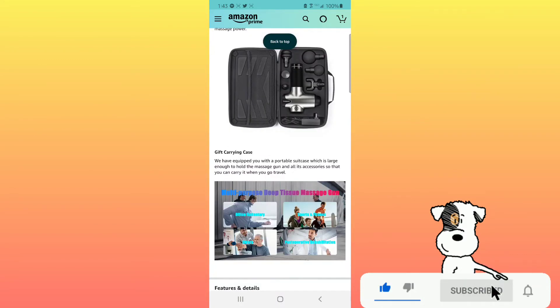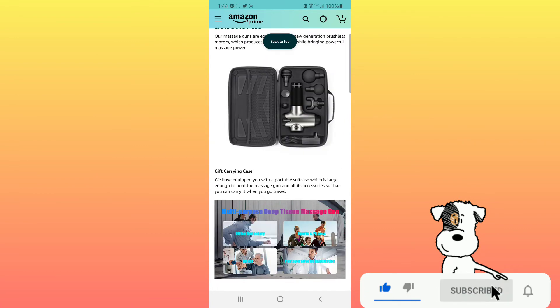It comes with a gift carrying case — a portable case large enough to hold the massage gun and all its accessories, so you can take it when you travel. That about sums it up for the LA Girl massage gun with 20 different speeds and six different heads. Thank you all for watching — don't forget to like, comment, and subscribe for more great content, hit that notification bell to stay up to date, and as always, keep it real.